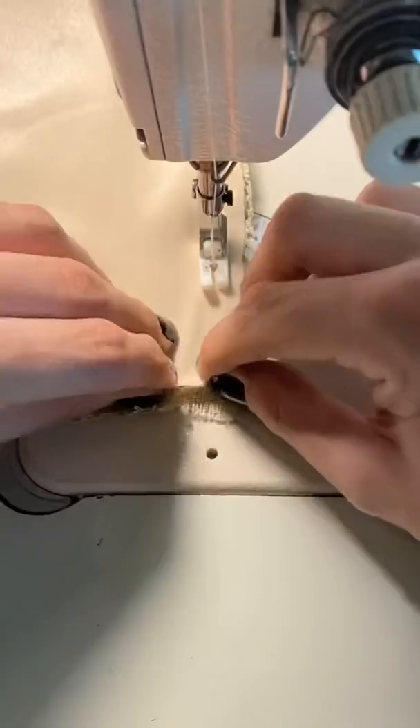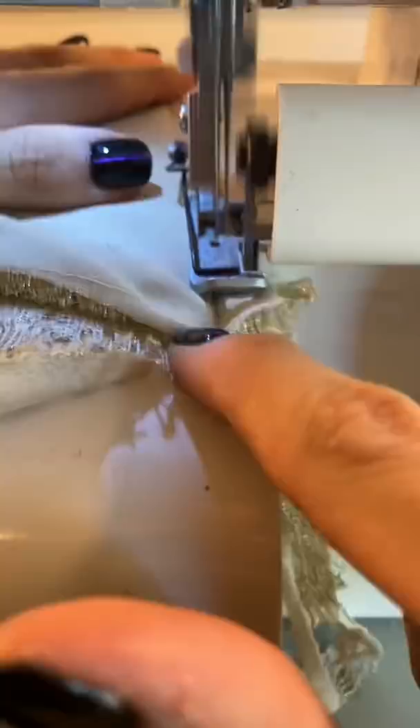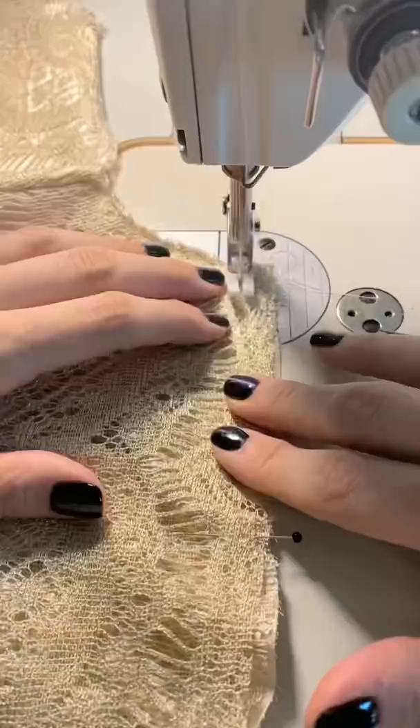It really gives such a good fit. I actually flat-line these pieces so that I could join the lace to the satin and make them one piece. Then I can press my seams out flat and beautiful. Now I'm gonna do a little overlock so the edges are nice and clean.